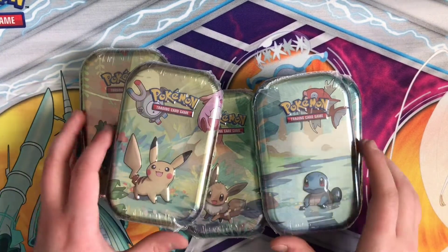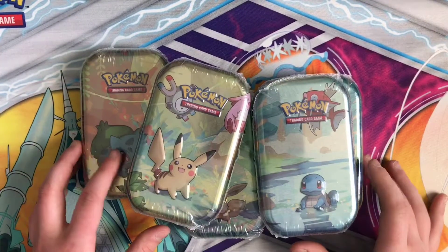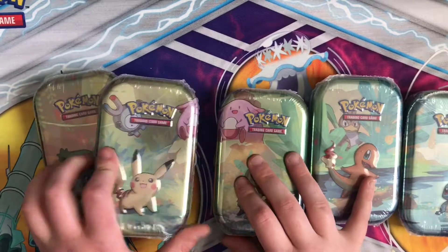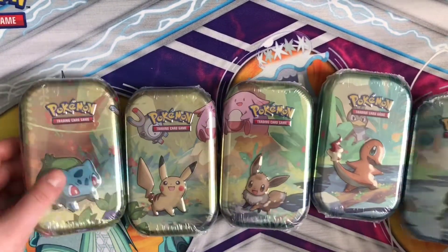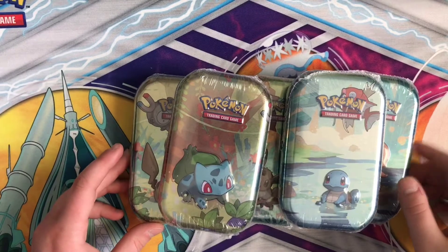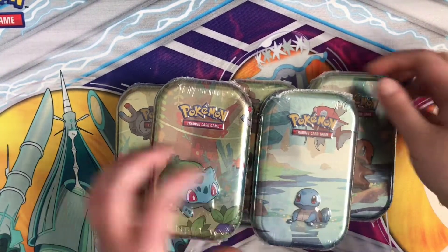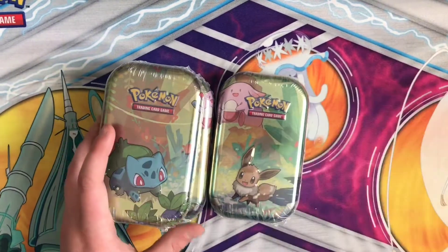Hey, what's up guys? So today we are going to be opening the Kanto Friends Mini Tins. I know you guys have probably seen these all over the place, but once you put them together they do form a picture, which is super duper cute. I know of two of the different series cards that they have in these tins, so we're going to go ahead and open them up and see what's inside.